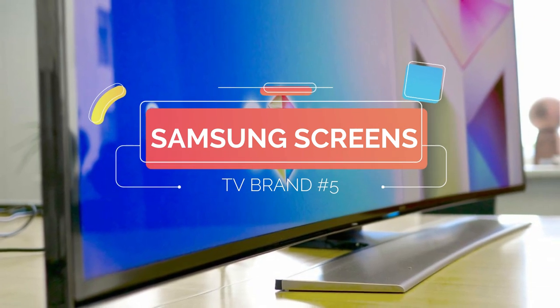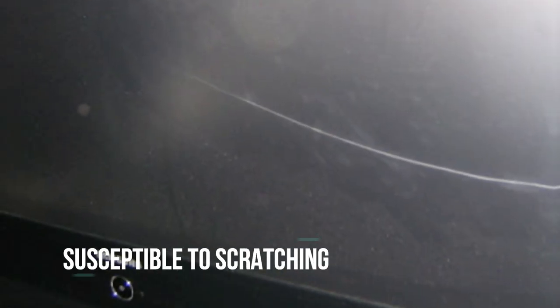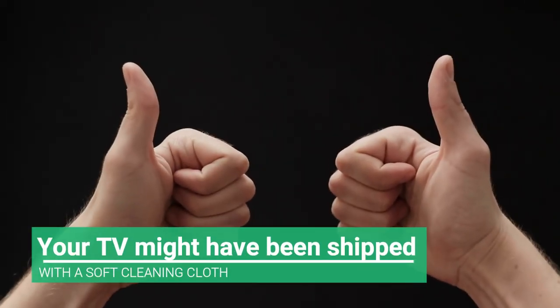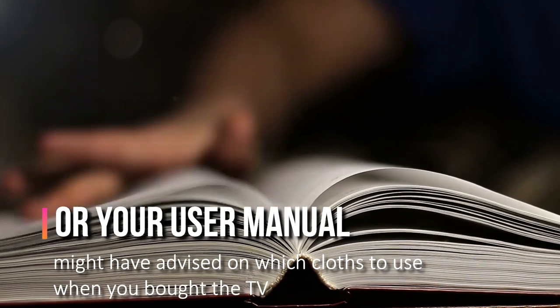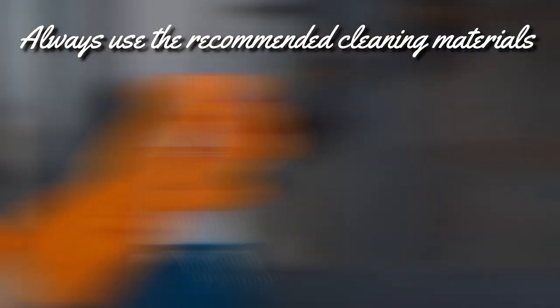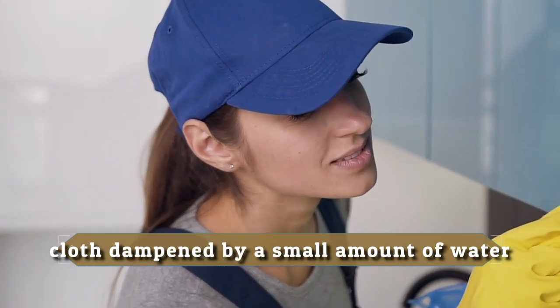Samsung Screens: The outside of a Samsung TV screen is particularly susceptible to scratching, so you'll need to be really careful with your choice of cleaning cloth. Your TV might have been shipped with a soft cleaning cloth, or your user manual might have advised on which cloths to use. Always use the recommended cleaning materials and don't spray water directly on the screen. The most effective way to clean a Samsung TV screen is with a cloth dampened by a small amount of water.